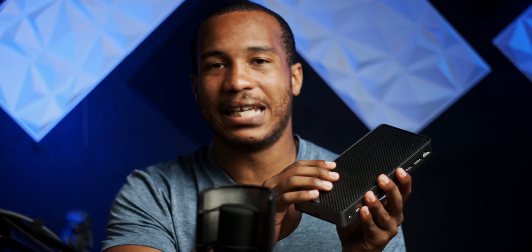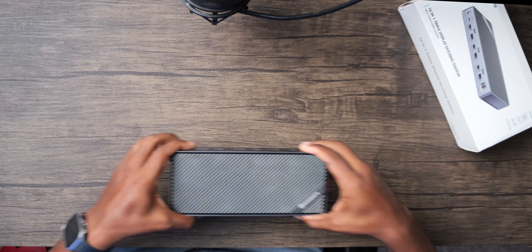Very much like the iVankey that we reviewed previously, this thing is plastic on the top, plastic on the bottom with rubber feet, so it's not going to slide around on your desk. It is a thick boy — quite a bit thicker than the iVankey — but that's okay because it's all about horsepower and performance when you're talking about professional docking stations. This has 10 gigabits each for a USB-A port, and they used orange instead of blue, although I still think it's USB 3. You've got two 10-gigabit USB-C ports on the front.